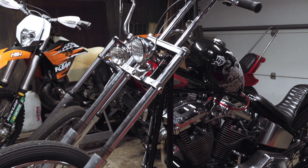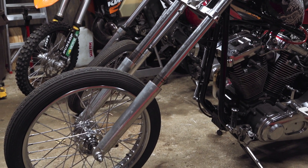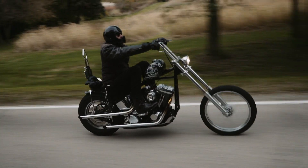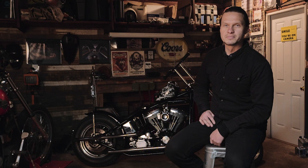This front end came off an old bike that I had seen from a guy back in Chicago, and I wanted to build a similar bike to that with the same kind of stance to it. Then I bought a wrecked '99 Softail and ripped the motor, the trans, and the oil tank out of there and built it up from that.